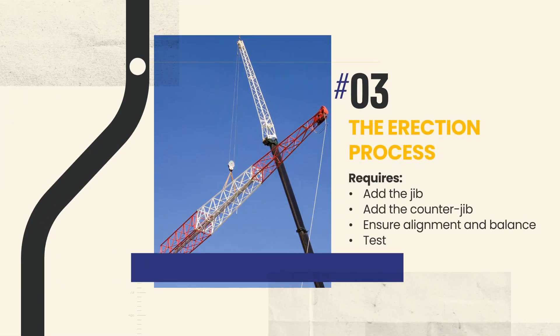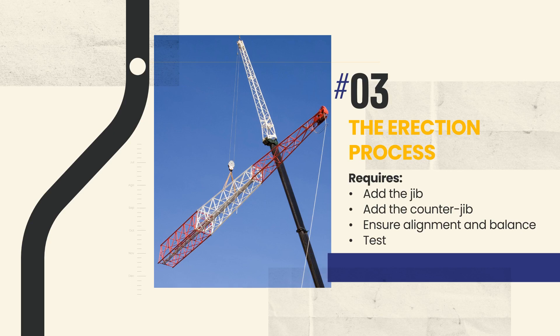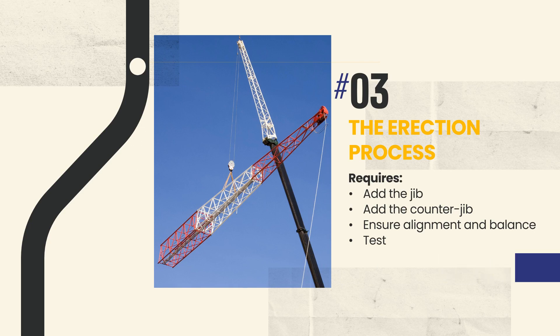Finally, during the erection process, the jib — the crane's main lifting arm — and the counter jib, which balances the crane's structure, are added. This requires skilled technicians to carefully connect these components, ensuring proper alignment and balance, followed by a series of functional tests.